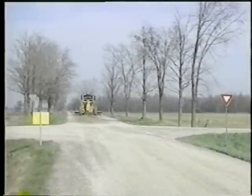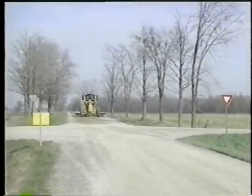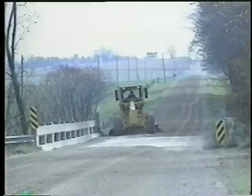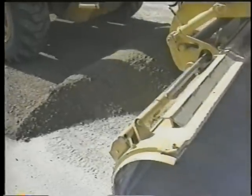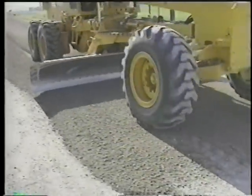Finally, gravel roads need to be shaped to match intersecting roads, railroad crossings, bridges, and driveways. Loose gravel must be kept off of paved surfaces, bridge decks, and especially railroad tracks.